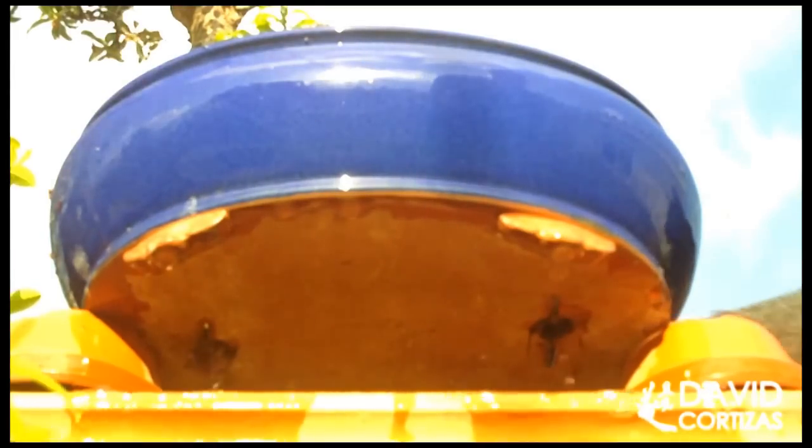Siempre que el sustrato tenga un buen drenaje — del sustrato hablaremos en el próximo vídeo — no hay problema por regarlo abundantemente hasta que el agua salga por los agujeros de drenaje.